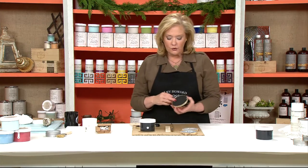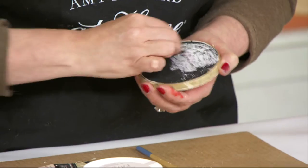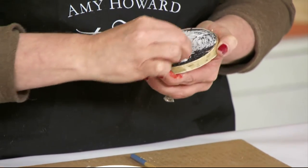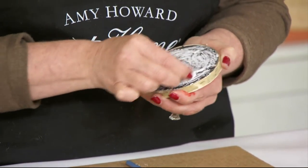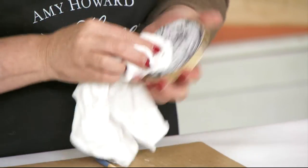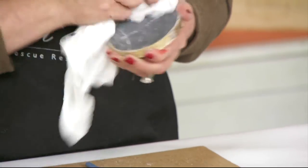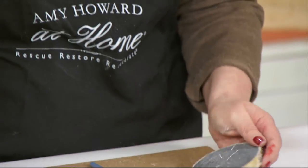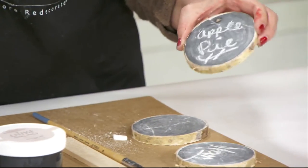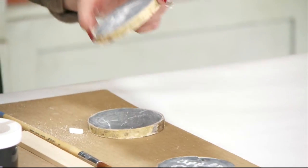The first thing you want to do after it's dried is come back with your chalk and prime the surface. Then you can wipe that back off so it looks clean, and you can write on it — apple pie, chicken casserole, whatever dish you have.